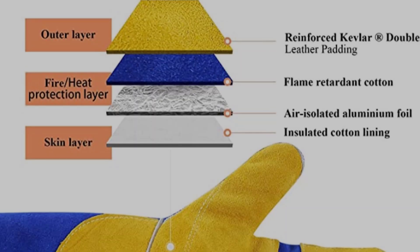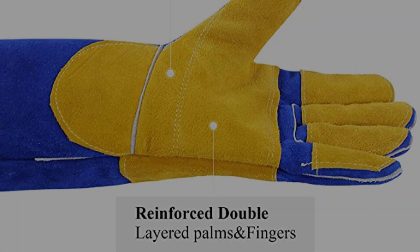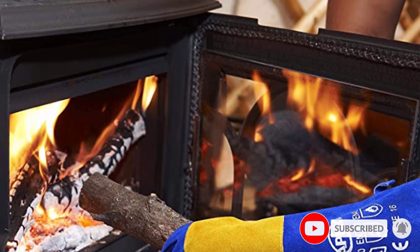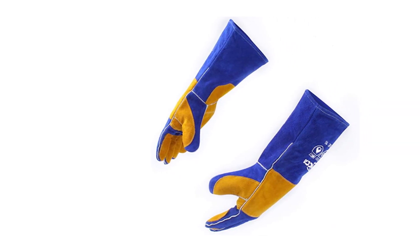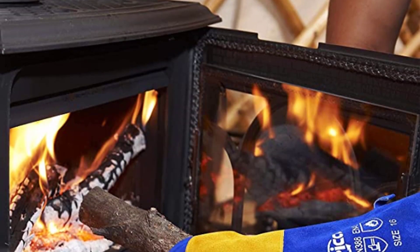The inside lining is made from breathable cotton. Between the cowhide and cotton, there's an isolating layer of aluminum foil that keeps your arms safe from the heat. Another thing I love about this glove is the color — it's yellow and blue, so it makes it stick out in a shop and therefore it's easy to find. You can also get it in a black and gray version, but I personally prefer the yellow.